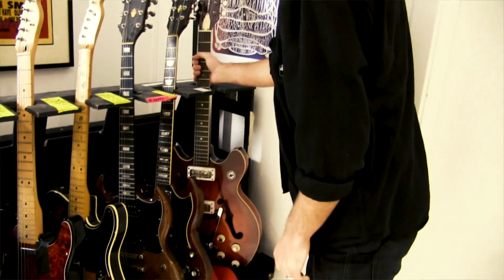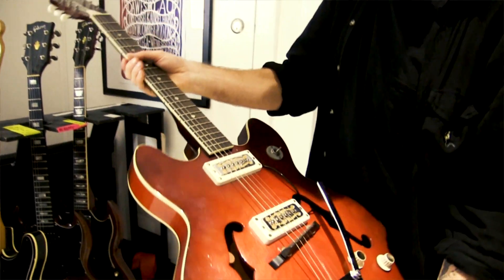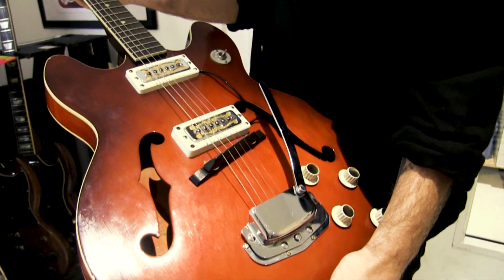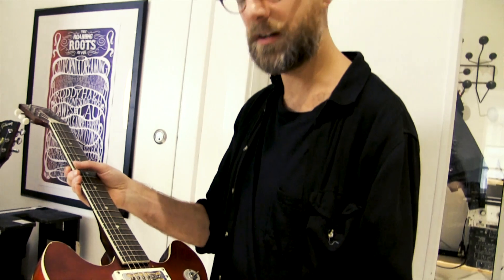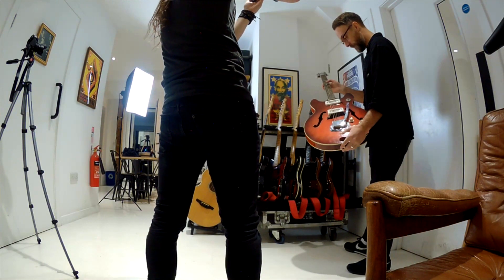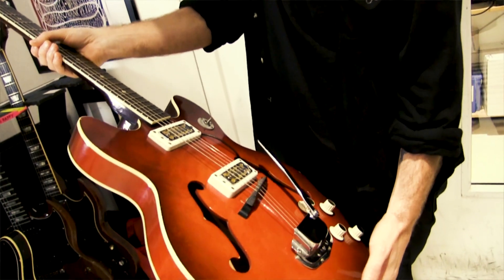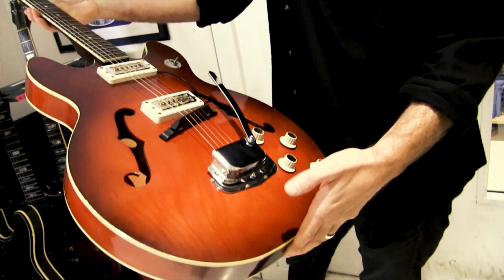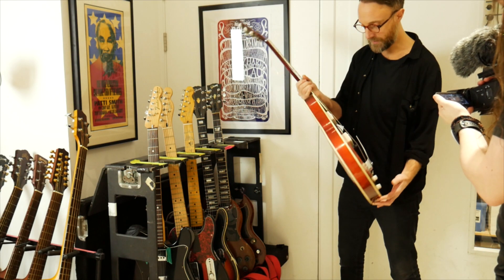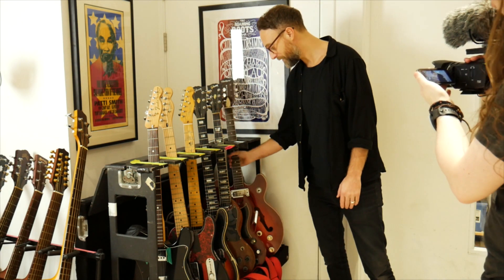This Harmony Rocket I picked up recently in Brooklyn when I was over there — an archtop jazz tone. Harmony started as catalogue guitars originally, they became fairly popular but fairly unknown over in the UK. I saw it in the window of a shop in Brooklyn when we were on tour last, decided I had to have it, ditched my suitcase and just brought this back. Much better idea.